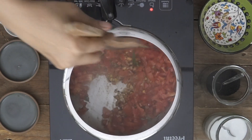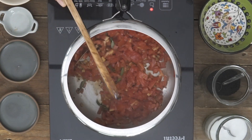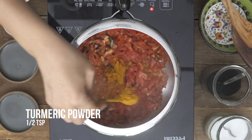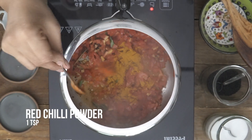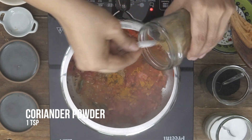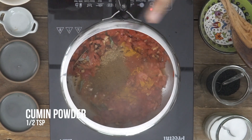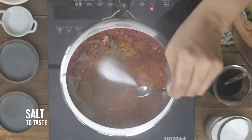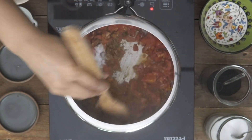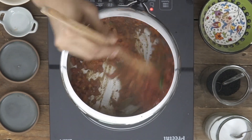We'll just give it a stir. And to this I'm going to add in the masalas: turmeric powder, red chilli powder, coriander powder, cumin powder, and of course salt. We'll give this a stir and sauté until the tomatoes become soft and mushy. This will take about 2-3 minutes.